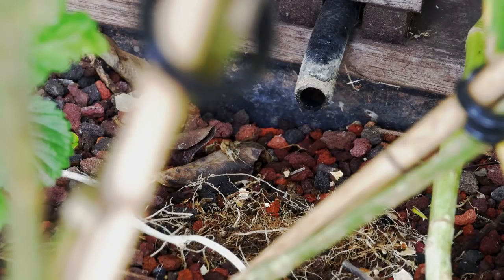Now I'm going to put the power on and you'll be able to see all of those biofilms coming away — it's going to look like mud.